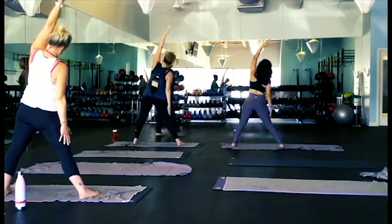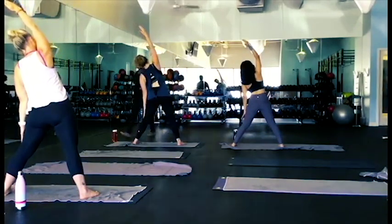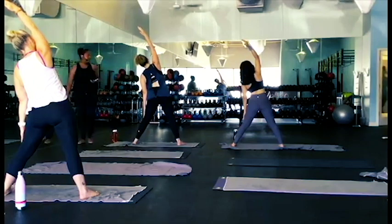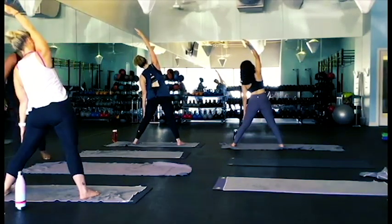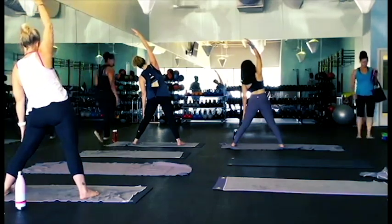Take some deep breaths. A very important part of yoga is your breath, so please make sure you're making nice deep breaths. If your breaths are feeling very fast, you might want to come out of the pose and take a little break.